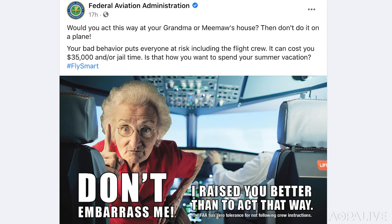And if there's another reason to be grateful for the freedom to fly, it's that incidents of unruly passengers are getting more frequent. The FAA is breaking out its meme game to help stop it — asking on Facebook, 'Would you act this way at Meemaw's house?' They point out that bad behavior puts everyone at risk, could land you in jail or with a $35,000 fine. Not to mention a good talking-to from Granny — she raised you better than this.